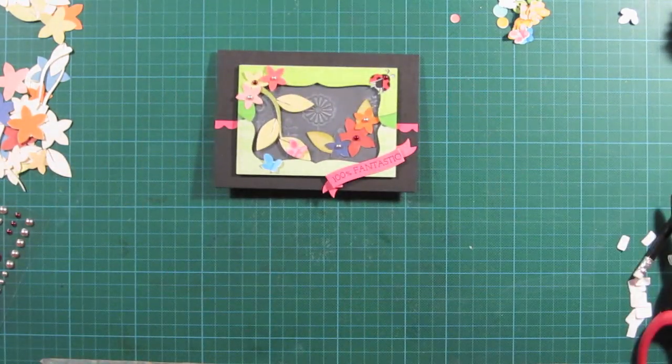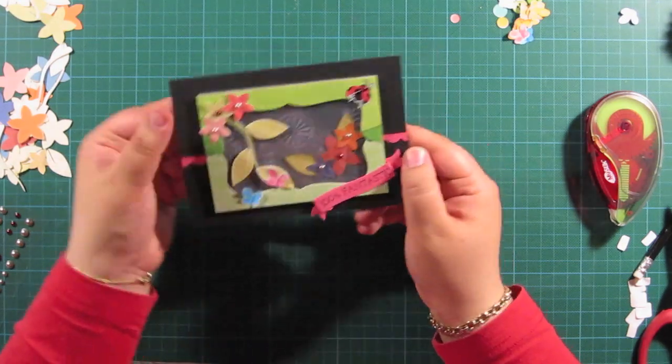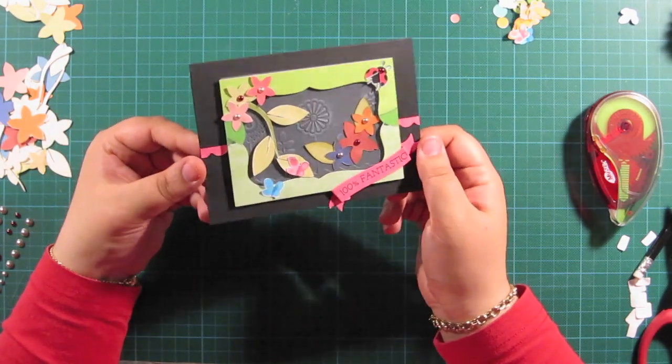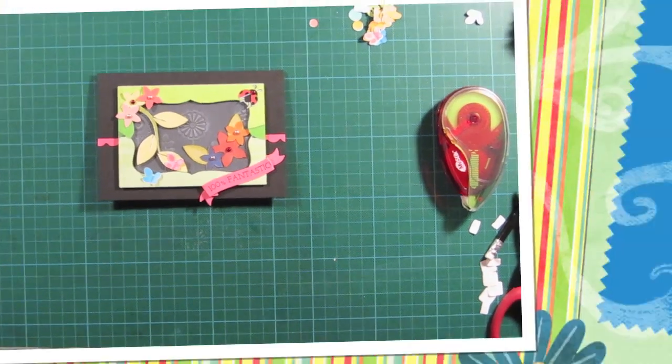And I think that finishes up the card. Please check the links below in the description of this video because there's a link to our blog post with all the materials used. Please subscribe for more videos. Thanks for watching.